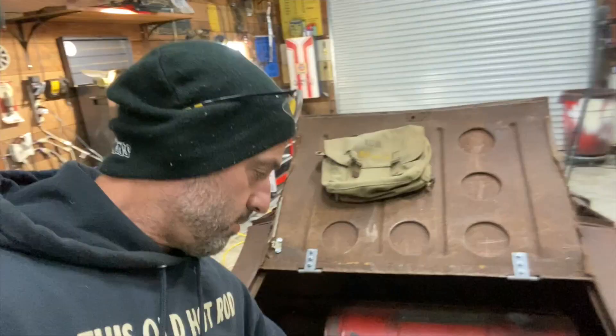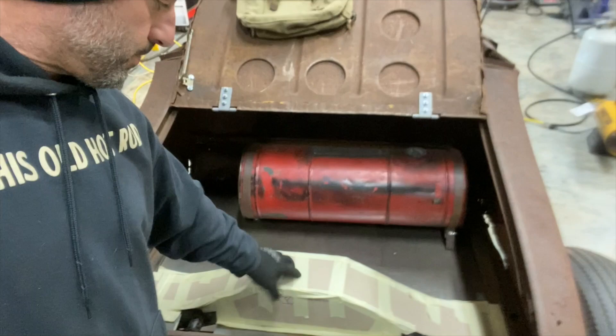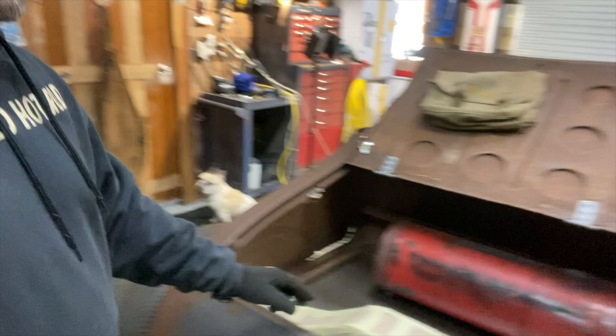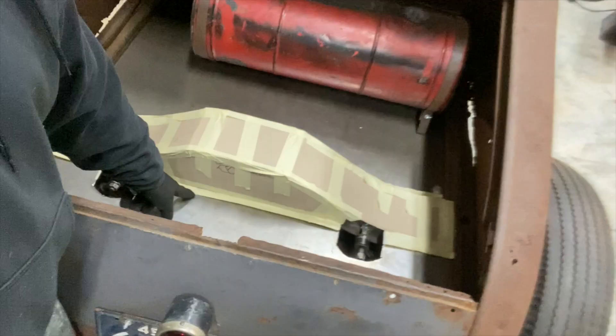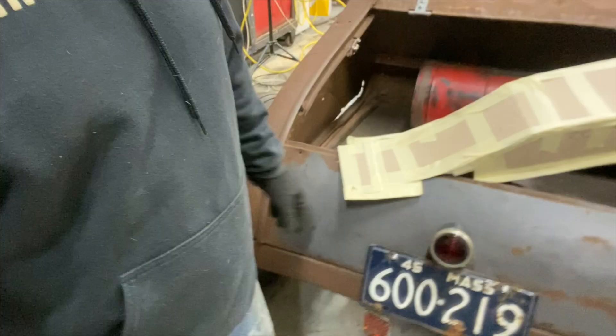I shut the heater off because it's warming up in here. I got my template all built for the crossmember. I tried to keep it pretty close as far as the height goes — it's pretty much sitting right on the U-bolt. I've already taken my measurements. You can see the pencil marks — that is the top piece. I'll break this edge on the bottom, and there's another one on this side. I'm going to try to do it in three pieces: the top piece, the front, and the back.